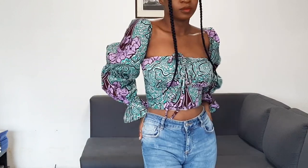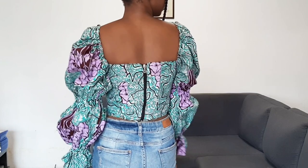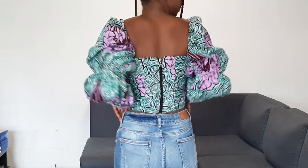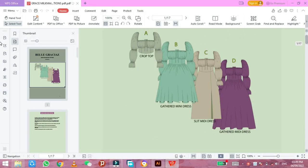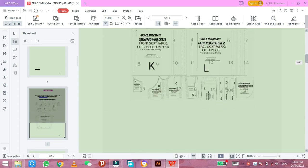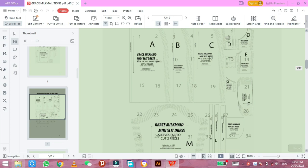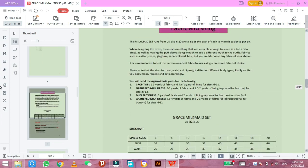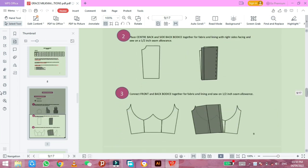Hello everyone, welcome and welcome back to my channel. In today's video I'll be showing you how to make this milkmaid crop top with puffy sleeves, with a pattern I created myself. The pattern is linked in the description box and it's going to be free for the next one week after posting this video. It comes with four sets: the crop top, the mini gathered dress, the midi slit dress, and the midi gathered slit dress — all dresses come with an optional pocket.